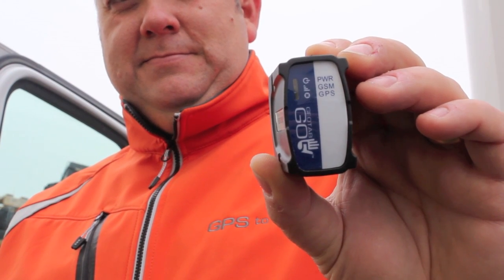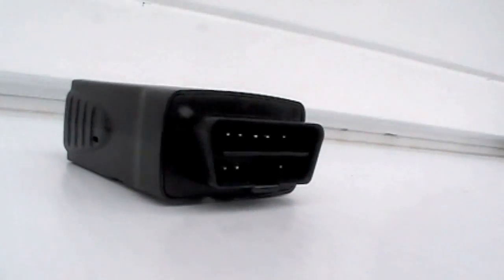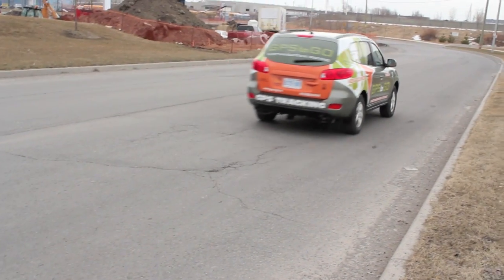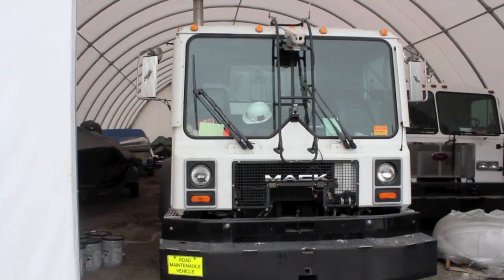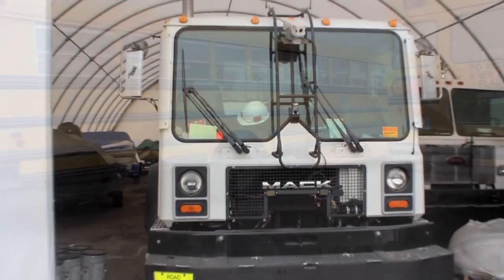Have a look at the new GO5 Compact from Geotab — fast and easy GPS installation. The great thing about the GO5 Compact is it will work on anything with wheels, whether it's a small car, a minivan, a pickup truck, a cube van, all the way up to large rigs.